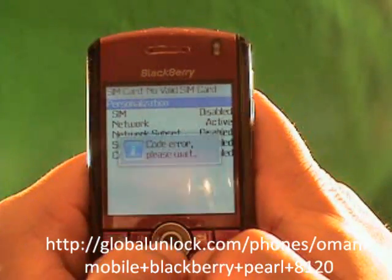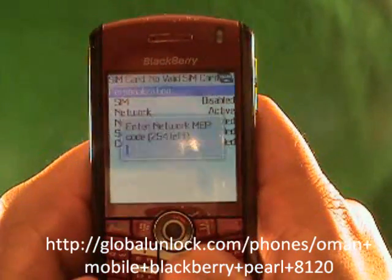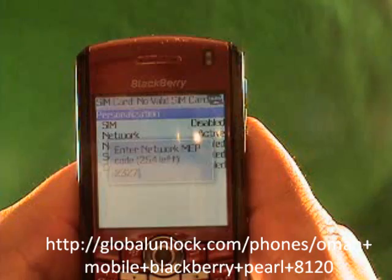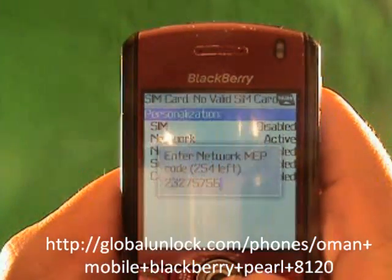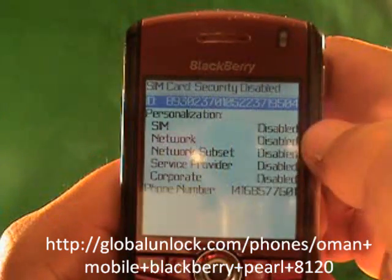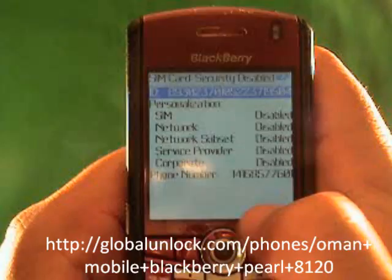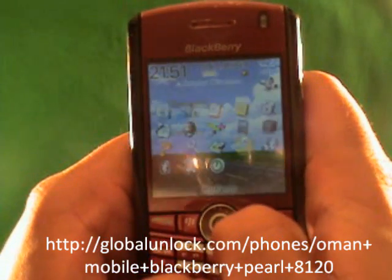Now let me show you myself doing it right. Michael Edmund Peter Peter Alt-2, and I'm going to put in 2-3-2-7-5-7-5-6. That is the correct unlock code, so I'm going to enter it and hit the button. Code accepted! You'll notice it now says Disabled here, and the phone number 416-857-7601 — the Global Unlock phone number — is on the screen.